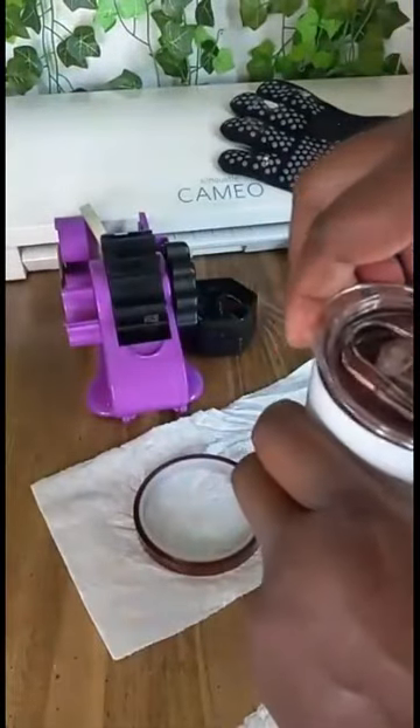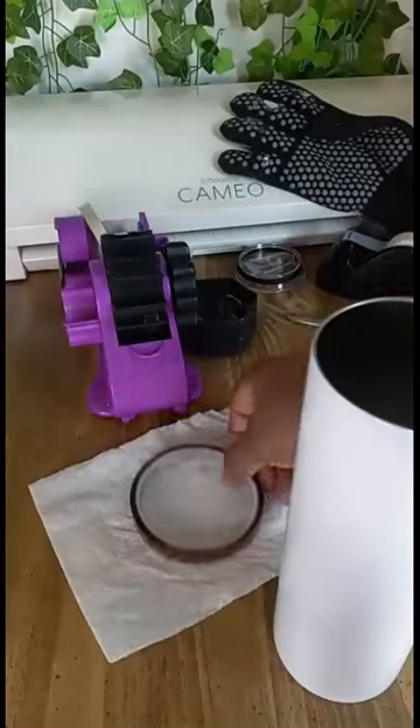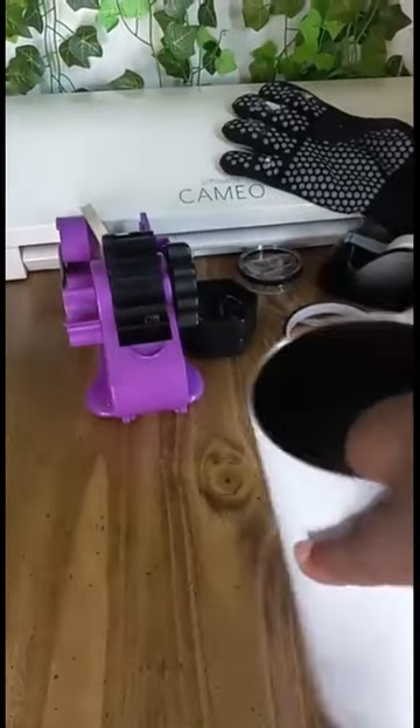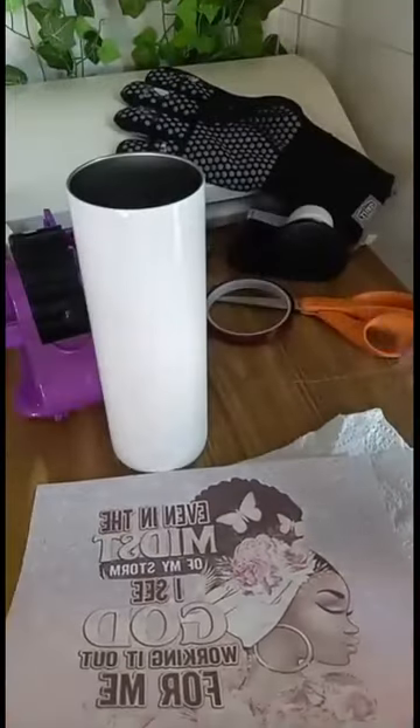Hello, welcome to Crafting with Coolie Designs. In this tutorial I'm going to be sublimating on a 20-ounce tumbler. I clean my tumbler first and then I'm going to wrap my transfer around it.